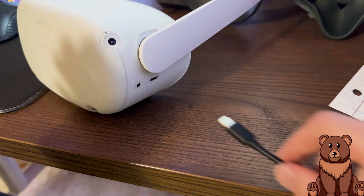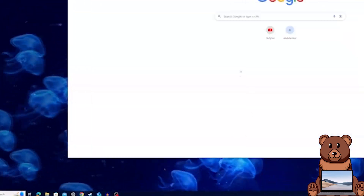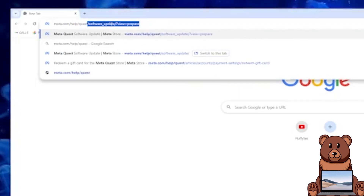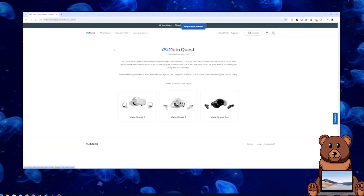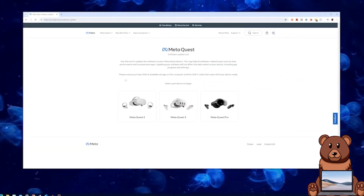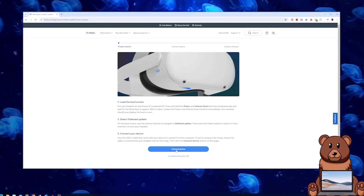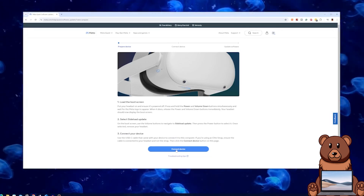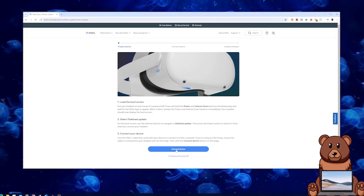Once you have done that, take off your headset and plug it into your computer or laptop. Then on your computer, open a web browser and navigate to the Meta software update page. If you're having issues finding it, the page will be linked down in the description. On this page, go ahead and select your headset. You can ignore what's on screen as you have already completed those steps. Click continue. You'll see another screen with a list of steps which you have already completed. If you are having issues with the boot screen, refer to this page for additional help.